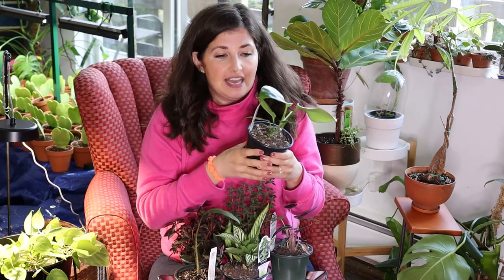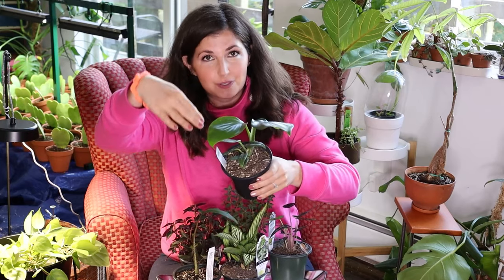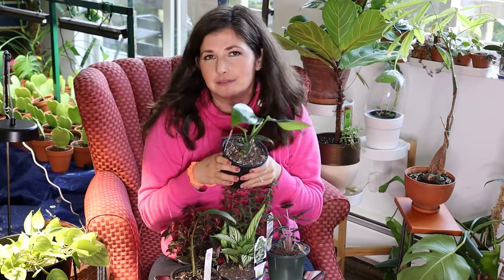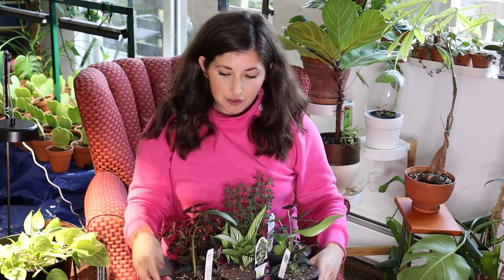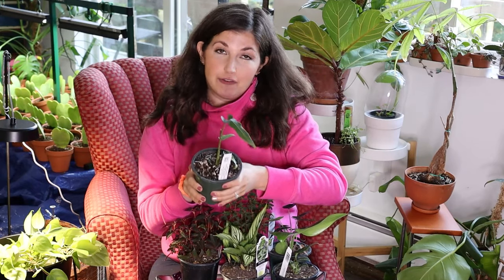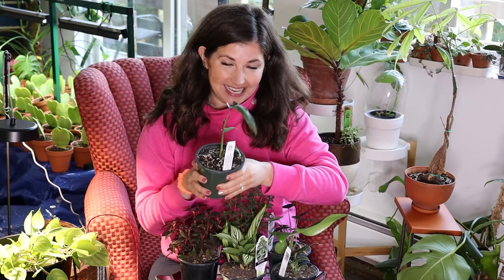I'm really impressed with the quality of these plants. What I'm holding is Raphidophora decursiva — oh my god, this mature plant looks so interesting. I'm so excited. Raffi sitting behind me is going to have a little brother. Another really interesting plant they sent me was Alocasia lauterbachiana — I have never seen this one before. I freaked out a little bit when I opened it because I've had some bad moments with Alocasia in the last year, so I'm going to put this one under glass and say a prayer.